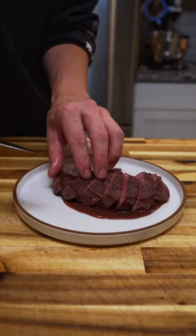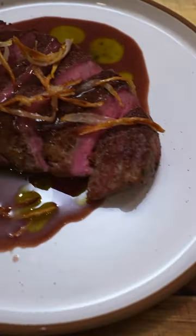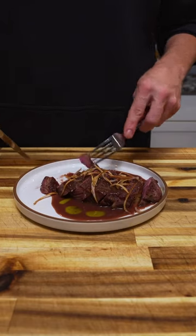Strained it off and served it with the steak. Topped it with some tarragon oil and crispy shallots. The whole meal kind of made my Monday. I hope you enjoy, like, and I'll see you guys later.